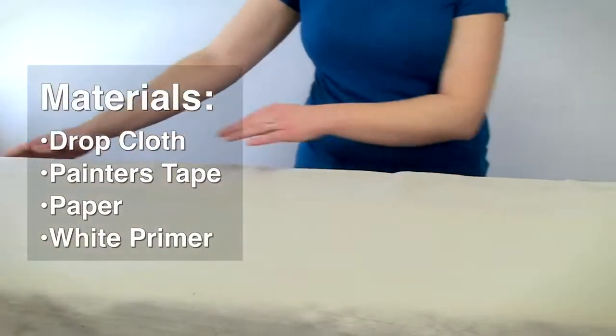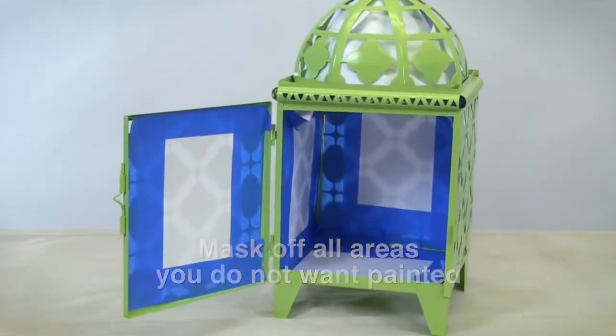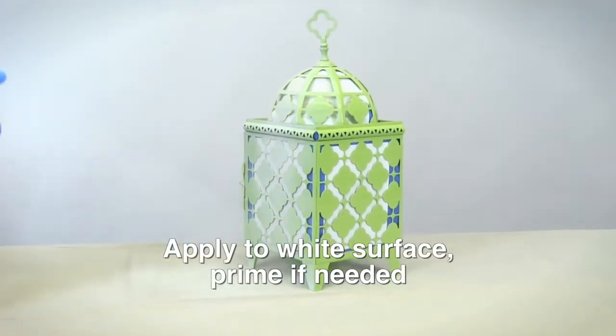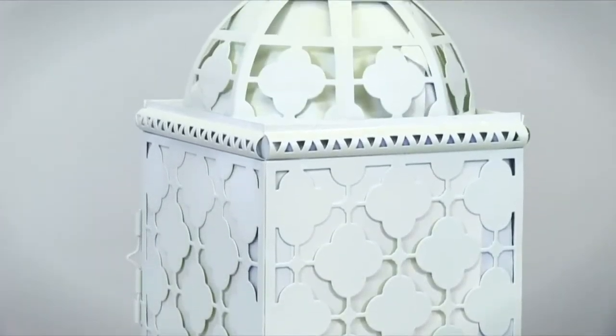Be sure to spray in a well-ventilated area and cover the area to protect from overspray. Mask off any parts of the lantern that you don't want painted. To ensure the best results, Glow in the Dark Max must be applied to a white or light-colored surface. We recommend applying one to two coats of Rustoleum white primer before painting. Let the primer dry completely according to its directions.